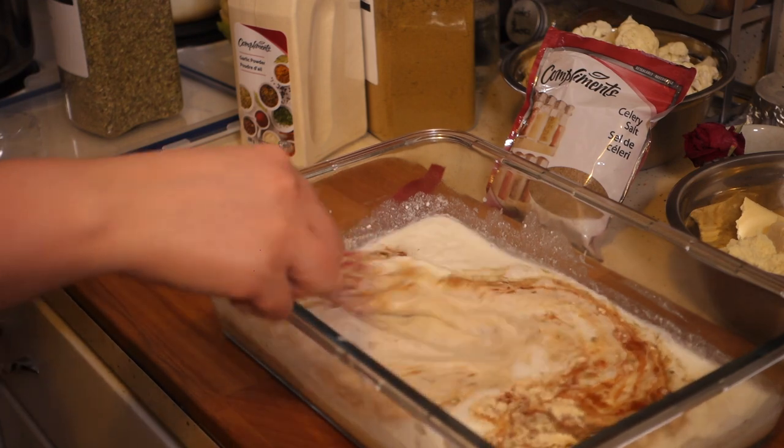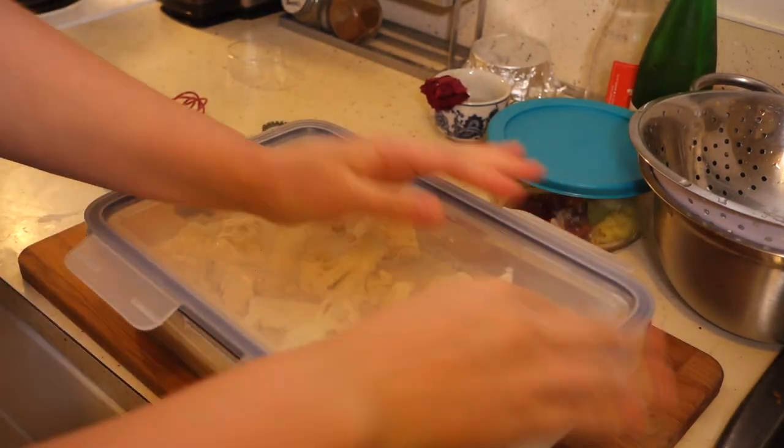Then you strain everything from your brine, add it to your marinade, and let it sit overnight. So here we are today — that was a bit of a lead-up, but let's get into the recipe.